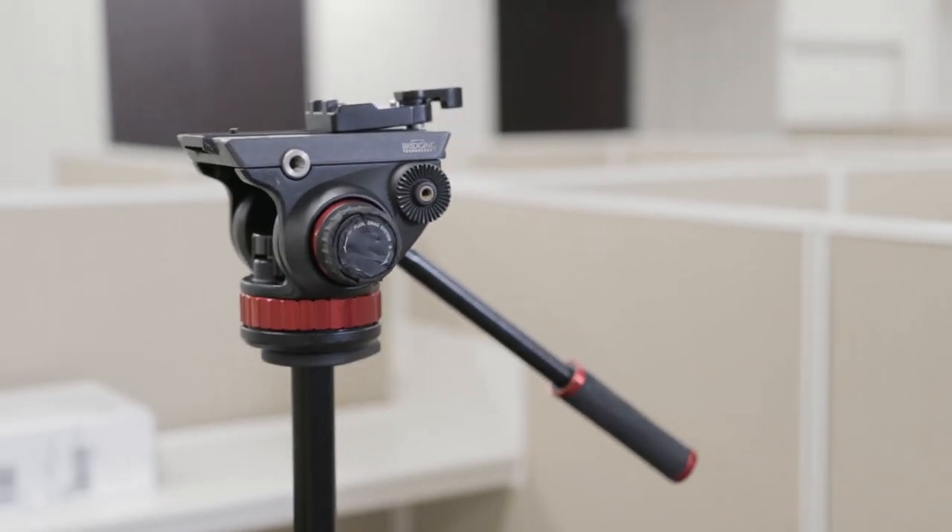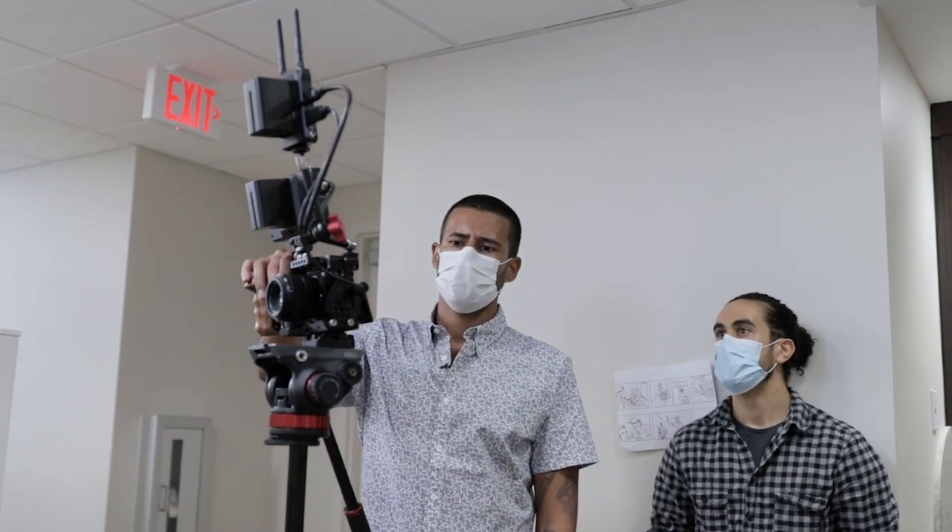The next thing is the Manfrotto 502 head. Really love this head. This is one of the pieces of gear I did invest some money in — a nice tripod is one of those things that goes a long way. This one is about four or five years old, really good piece of equipment. The monopod itself is the iFootage monopod. It's pretty sturdy. When I was shopping around, I was looking for something that wasn't going to break the bank but still give me plenty of value. This is the pro version, 71 inch — highly recommend it.